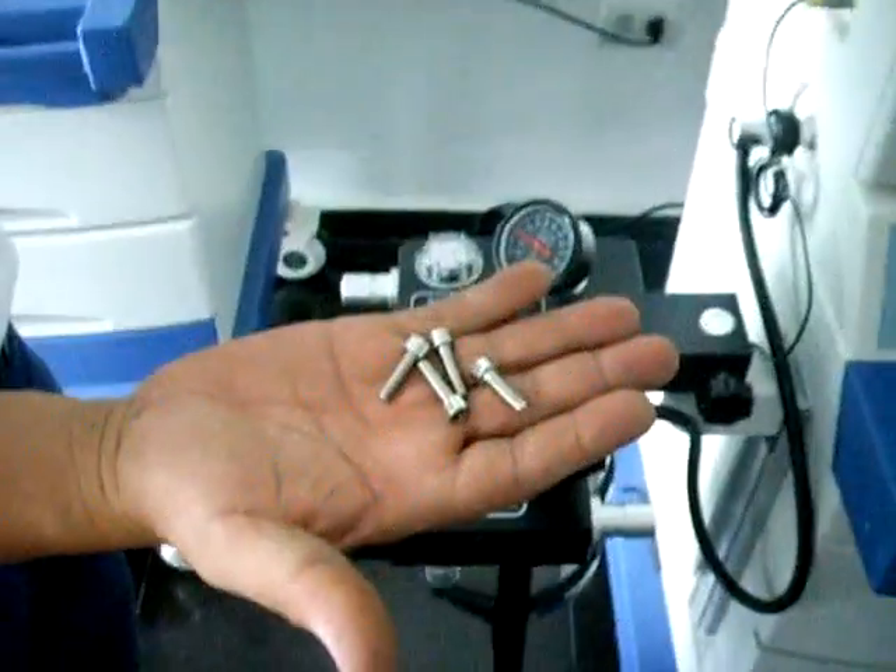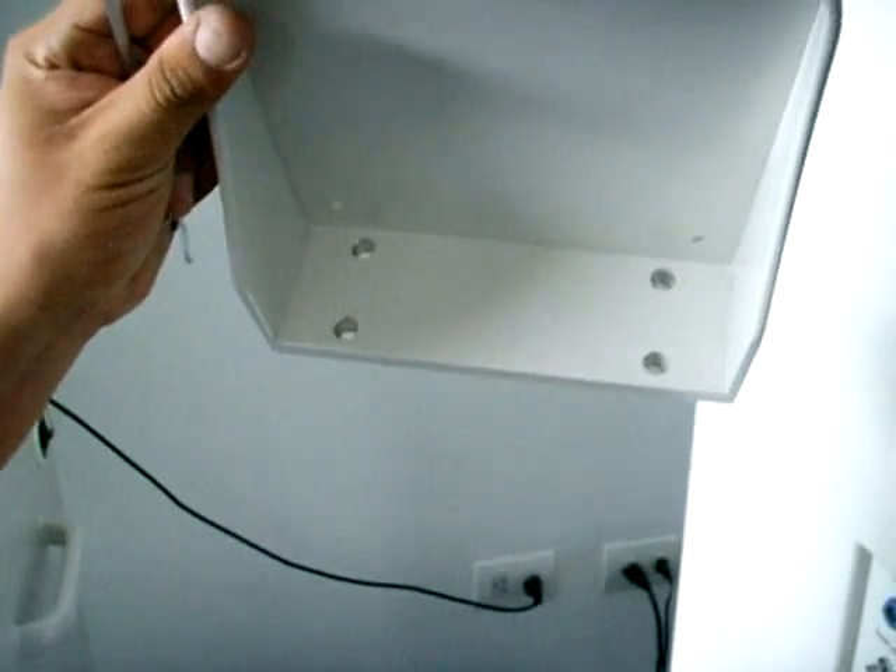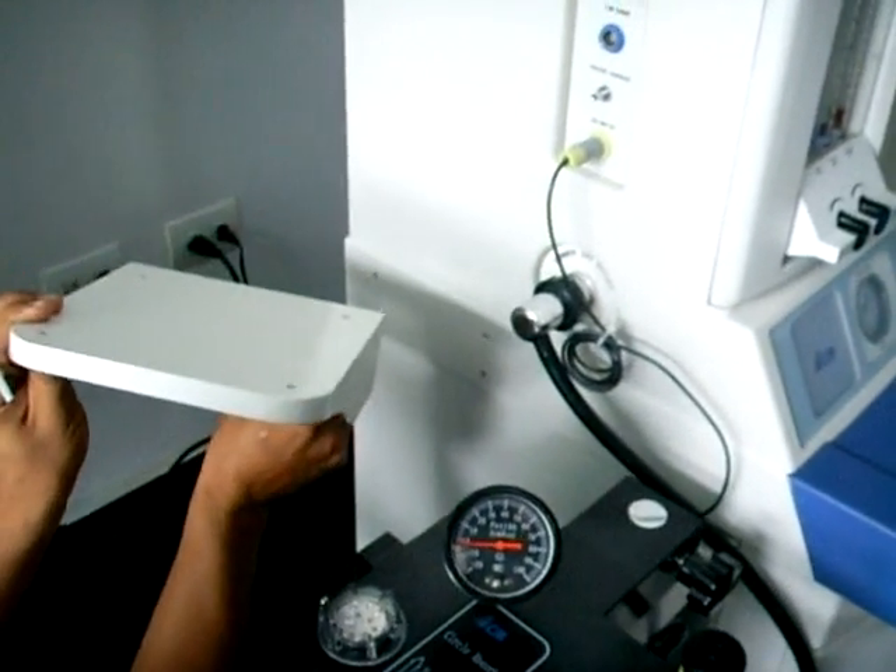Para la instalación de la base del fuelle identificamos los cuatro tornillos que serán adheridos a la máquina de anestesia y que serán colocados también en la base del fuelle adulto. Estos deben estar identificados en la parte izquierda de la máquina de anestesia, como se observa en el video.